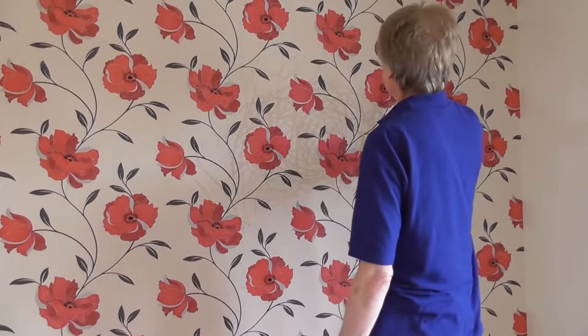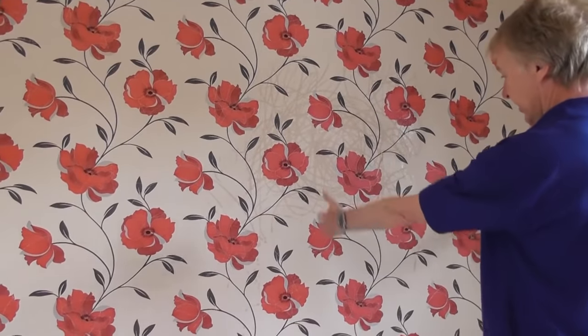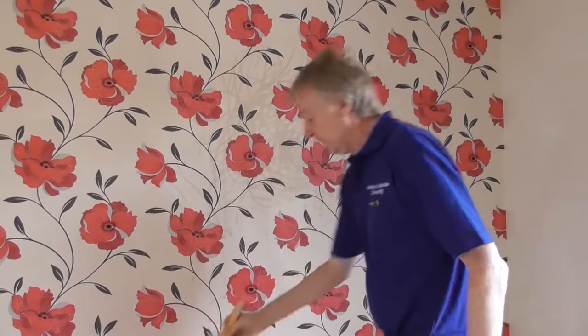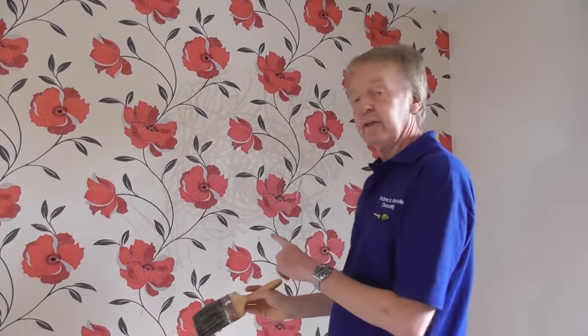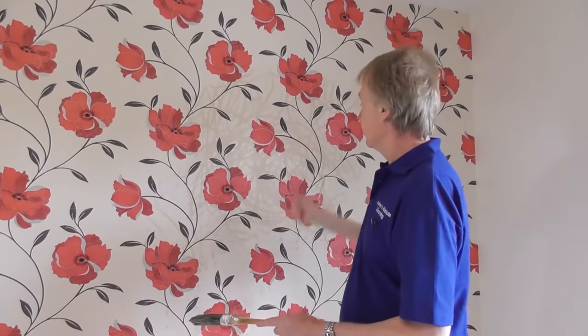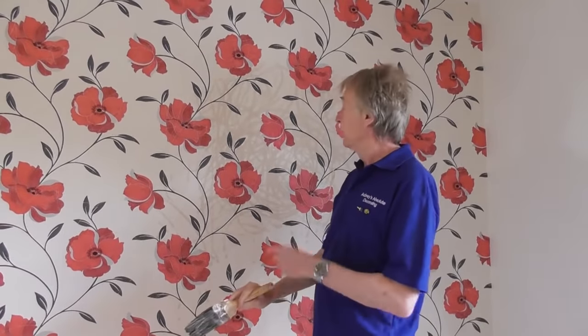So I'm soaking the wall like this. What I'm going to do is soak this section down here initially, because if I soak it all at once, it's always going to dry out and I'll be wasting my time. So about four or five feet wide, soak that first of all. I'll let that soak for two or three minutes and then do it again. Let it soak for two or three minutes and do it once more. I soak it three times before I try to strip it off, because that way you're letting the water do the work and the paper will come off a lot easier.